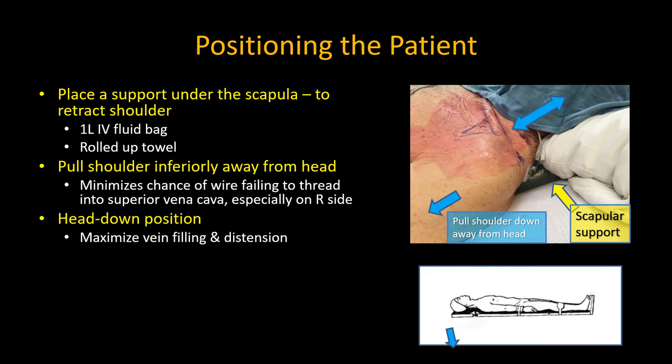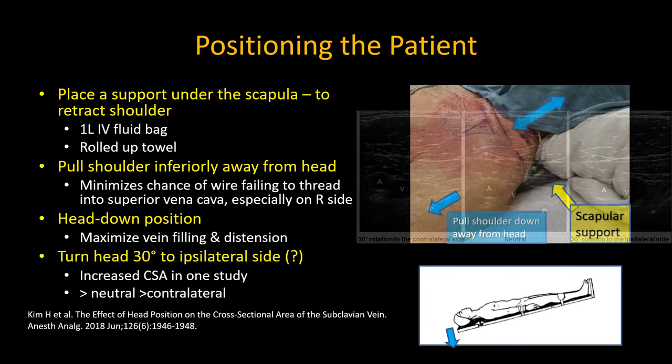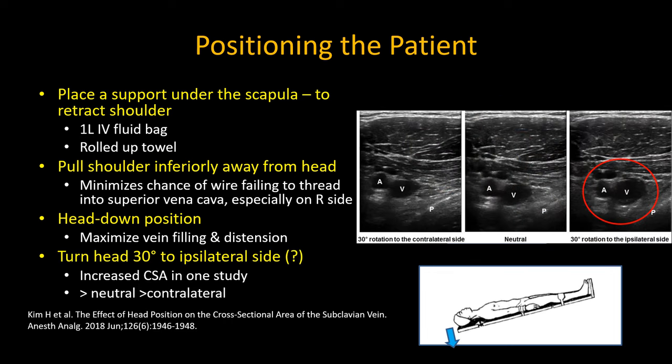Placing the patient head down to fill and distend the vein will also increase the success of puncture, although one of the touted advantages of the subclavian vein is that it stays relatively open even in hypovolemic states. A recent paper showed that the cross-sectional area of the subclavian vein was significantly increased if you turn the head slightly towards you versus neutral, and especially versus contralateral. So the take-home message is: leave the head neutral if you have to, but certainly don't turn it away from you.